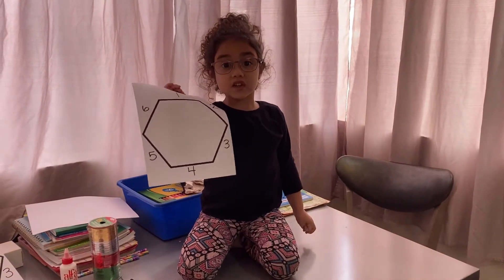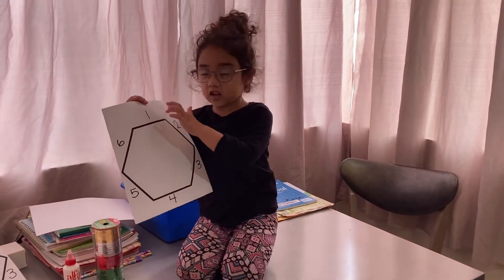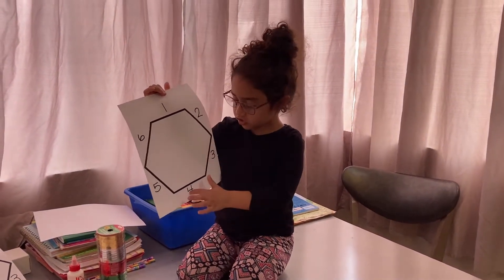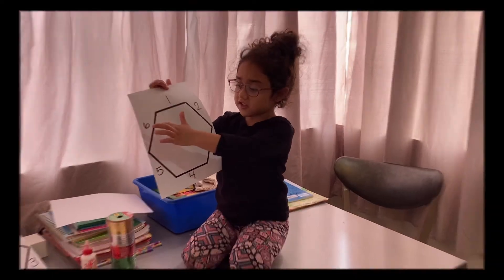Okay guys, we're going to be working on the hexagon. Here is one side, two sides, three sides, four sides, five sides, and six sides.